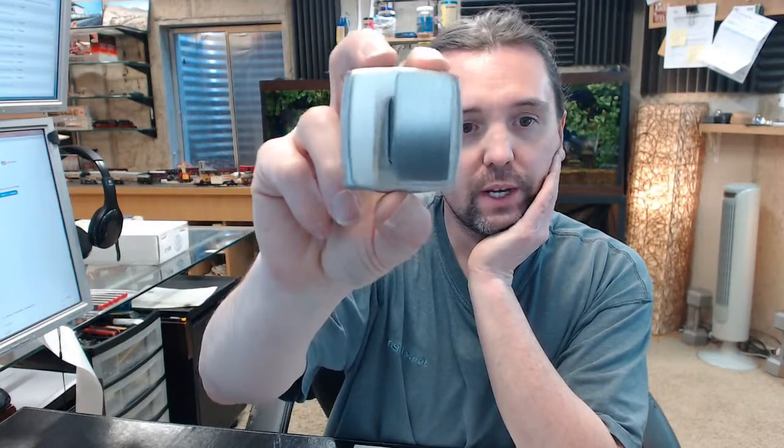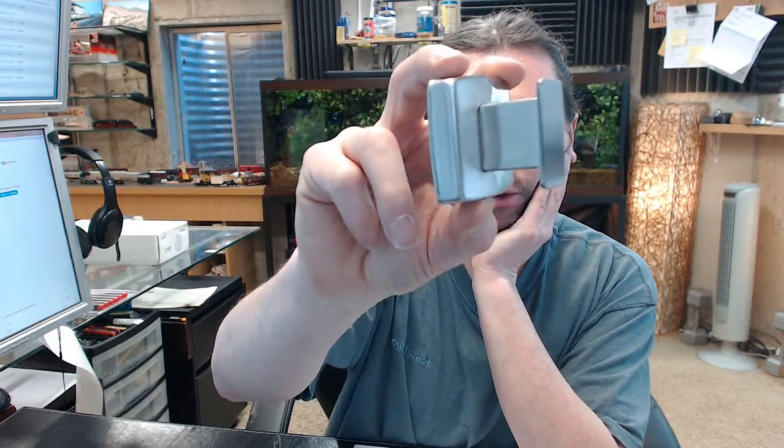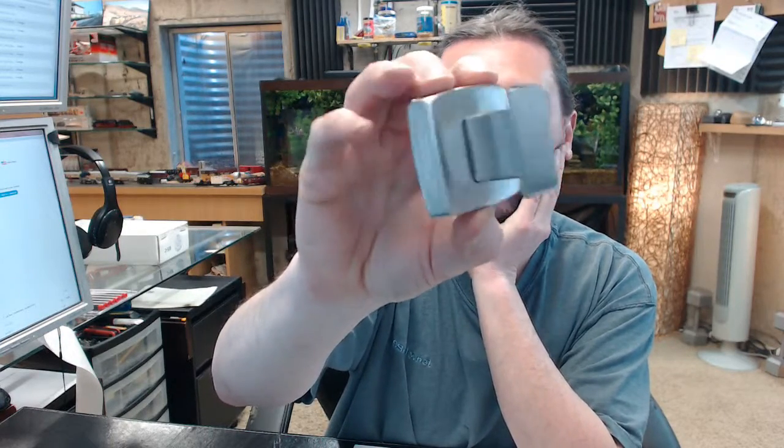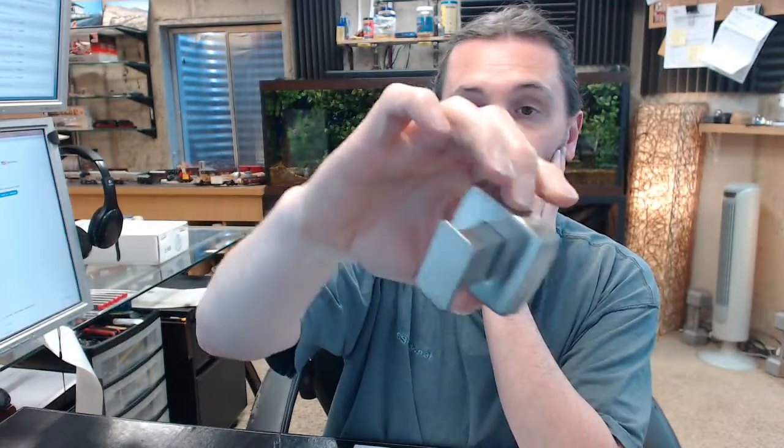Hello, my name is Rich Howard, owner of Architectural Builder Supply. This video is to bring you a closer look at the AJW UX110-SF Single Robe Hook Surface Mounted Satin Chrome Finish.